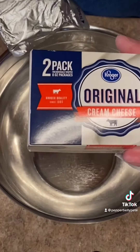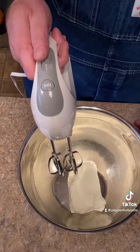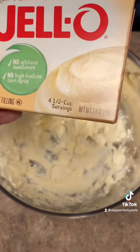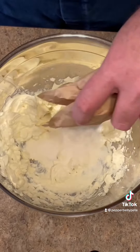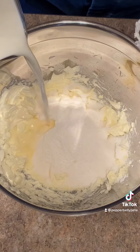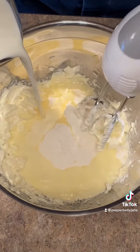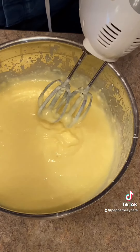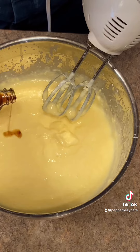Start with an eight ounce block of cream cheese. Take your mixer and break it up some. Add two three-quarter ounce boxes of instant vanilla pudding. Now slowly add in four cups of whole milk while mixing. Mix till your cream cheese is incorporated good, and then add about a teaspoon of vanilla.